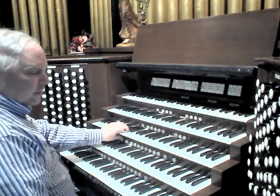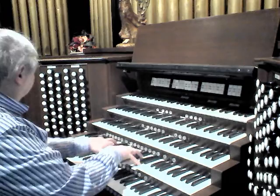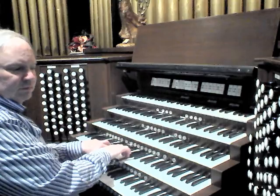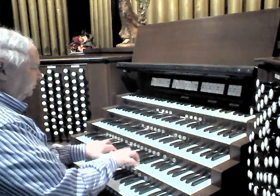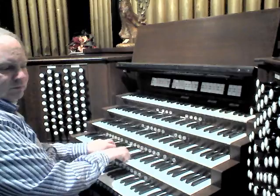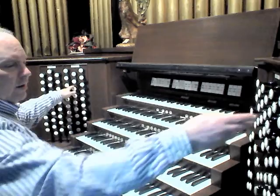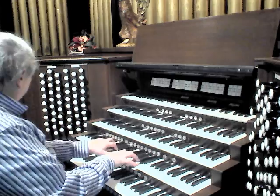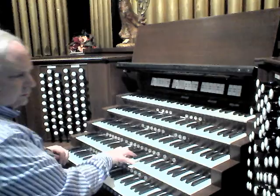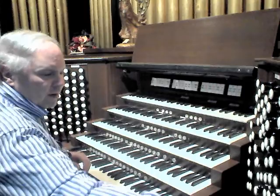The full principal chorus sounds thus. With the small reeds it would sound something like this. And with the chorus reeds it would sound something like this. And the full organ would sound a bit like this.